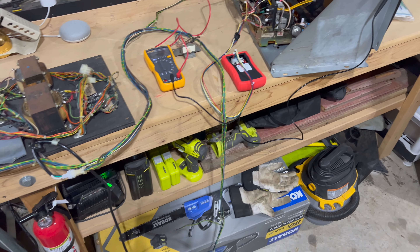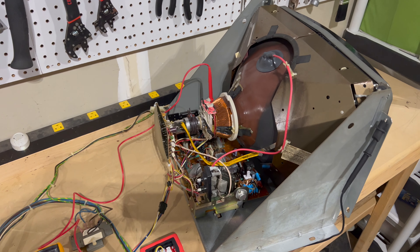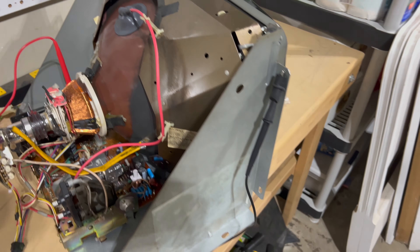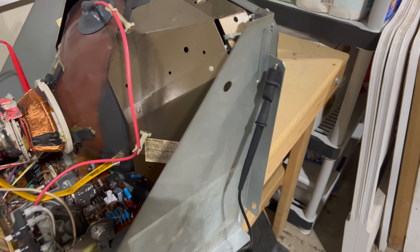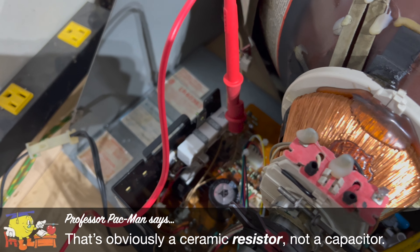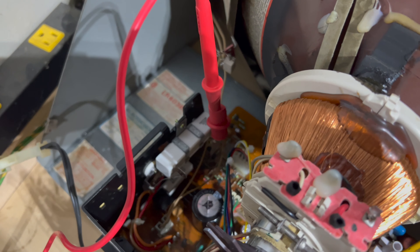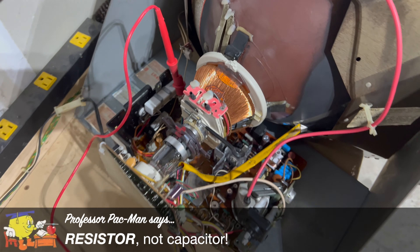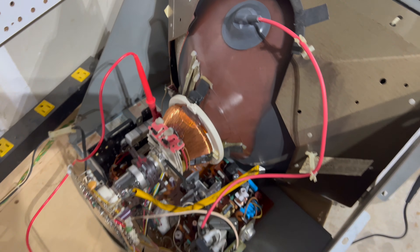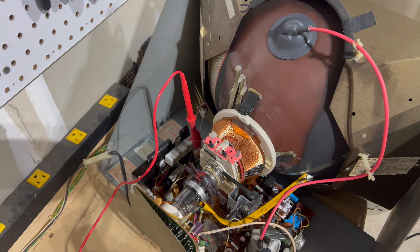I've got the monitor hooked back up to the transformer assembly like we had it before. I've got our TPG test pattern generator from Crafting Mecht plugged in here to get an image on the screen. The way you test the B+ voltage is with your multimeter set to DC volts. You hook up the black lead to chassis ground — right to the chassis frame is fine. Then you take the red lead and attach it to this large ceramic capacitor on the left side of the monitor chassis. There's a white wire coming out of this side and I've got the red lead of my multimeter hooked up to that side of that large ceramic capacitor. That's where you can test the B+ voltage. Now every monitor is going to be a little bit different — some have dedicated test points for B+, but this is how you do it on a G07, at least according to Peter's website arcadepartsandrepair.com.